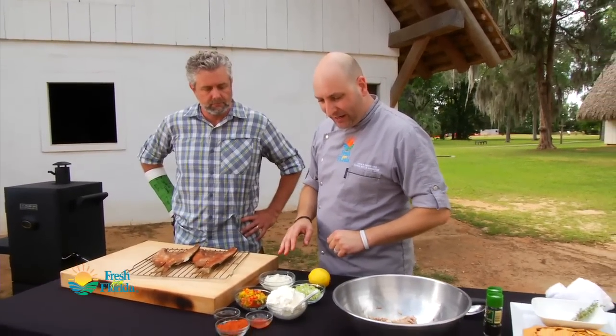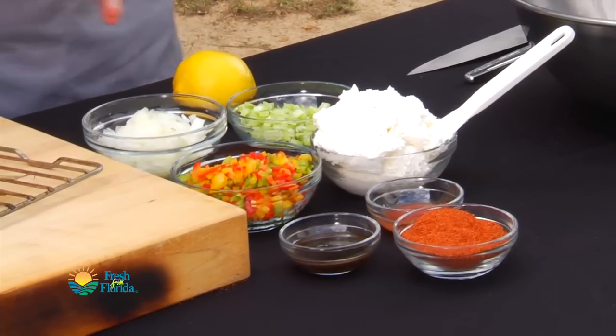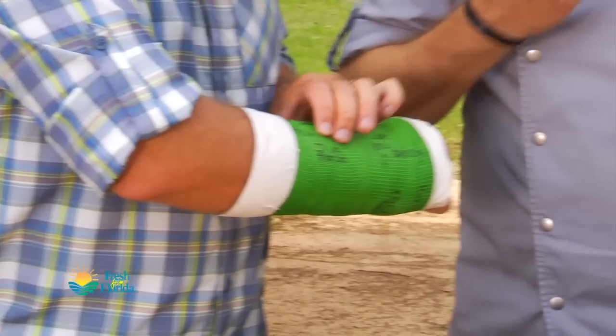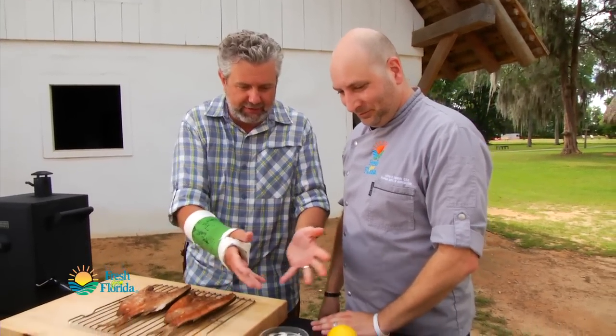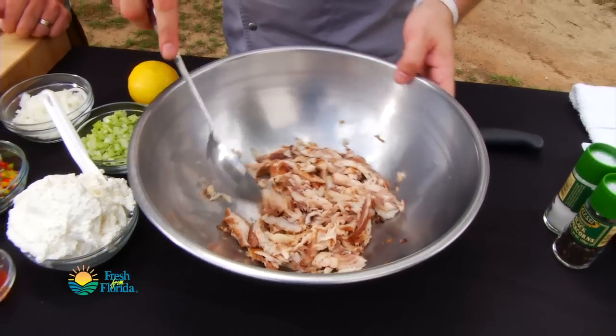I have here some diced peppers, onions, and celery. I was gonna give you some knife skills and have Chad cut some stuff, but we've got the one-armed bandit here. My daughter wrote a piece on how not to do Florida — I was thrown off a horse and broke my wrist, so I wasn't able to get here early and help chef prep and cut things up. I'm sorry, chef!